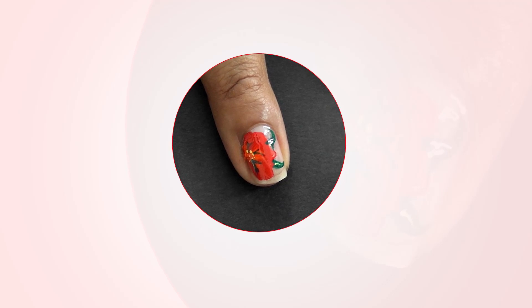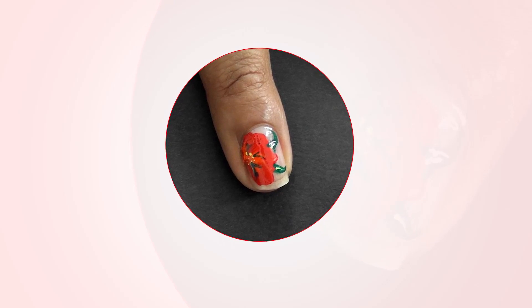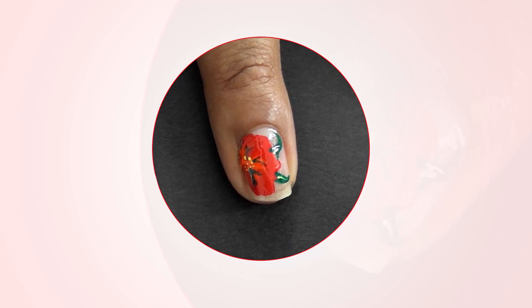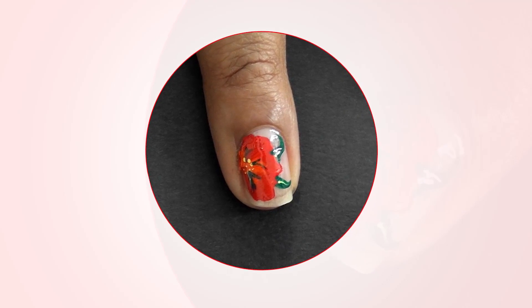Hibiscus. Creating some simple flowers on your nails will add a touch of elegance to your manicure. This design is perfect for all occasions and all ages.